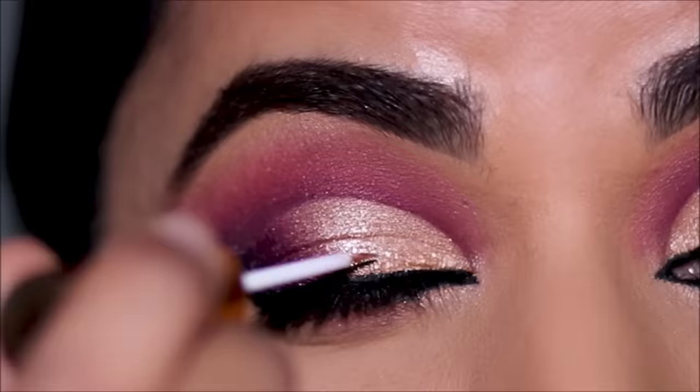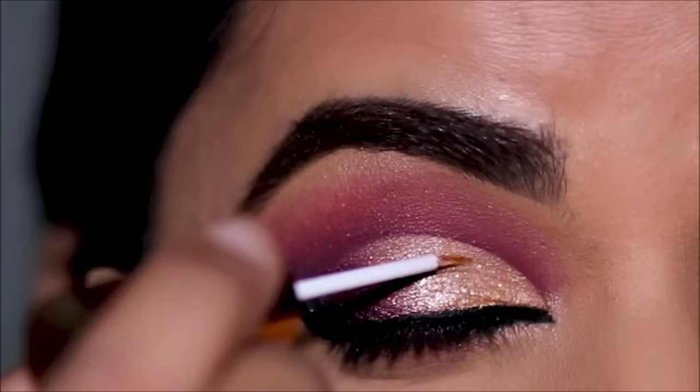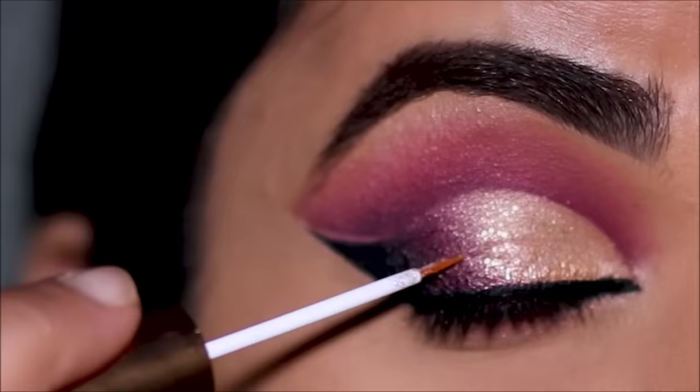For a delicate glitter on my lids as well as in the negative space, I'm going to be using the Folklore Beam highlighter in shade Platinum. This is a very light liquid glitter so it's not going to give you chunky glitters and there's no fallout, making it very easy to work with.